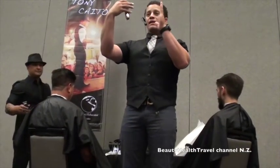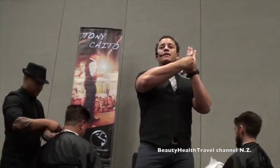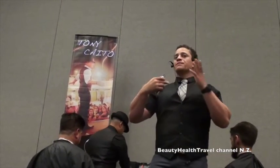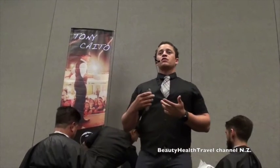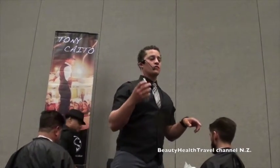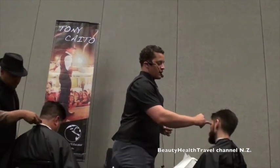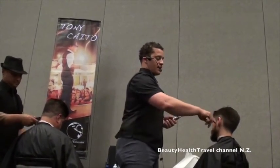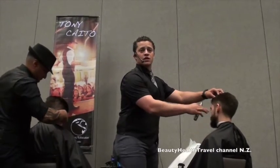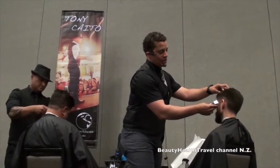You want to stabilize your trimmer before you cut to eliminate any movement. Before I make a cut, I'll use my middle finger to stabilize it on the scalp, eye my cutting point, line it up, and rock forward. That rocking motion helps your finger act like a fulcrum — a stabilizer. So the triple threat finger stabilizes, acts as a fulcrum, and the third function is to act as a compass.